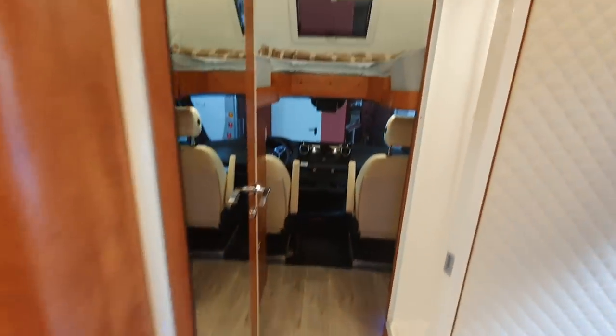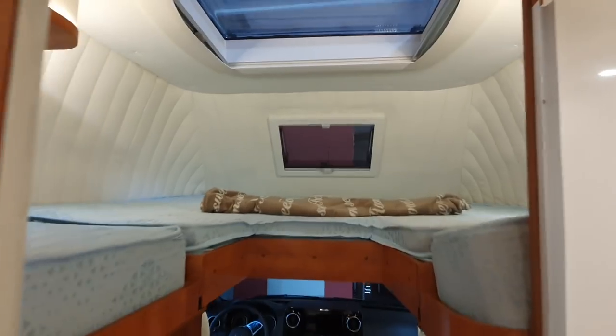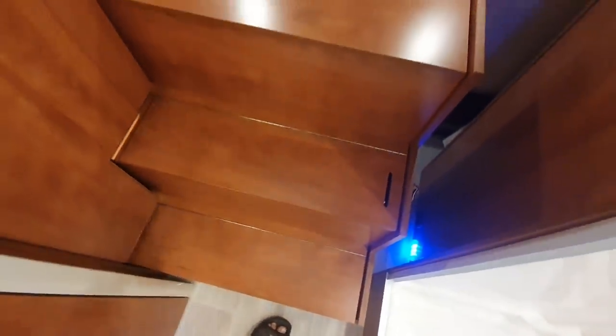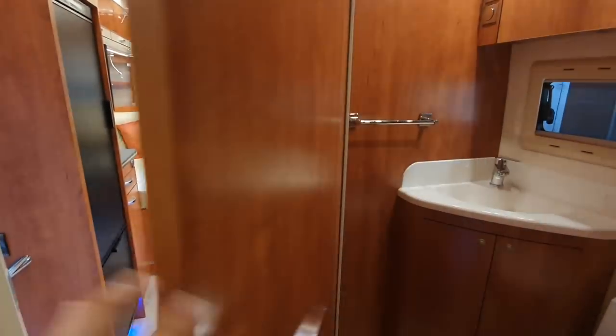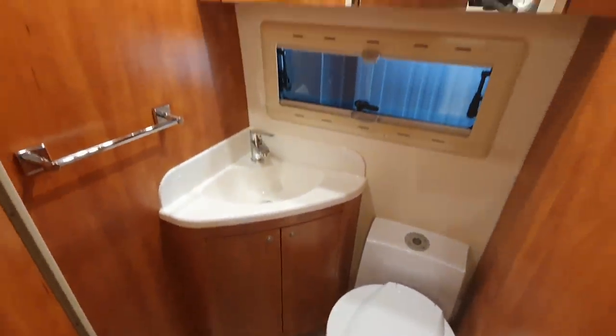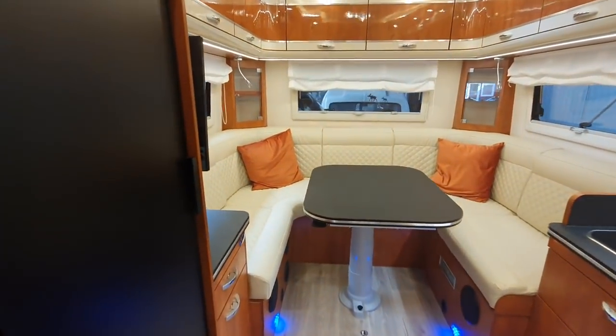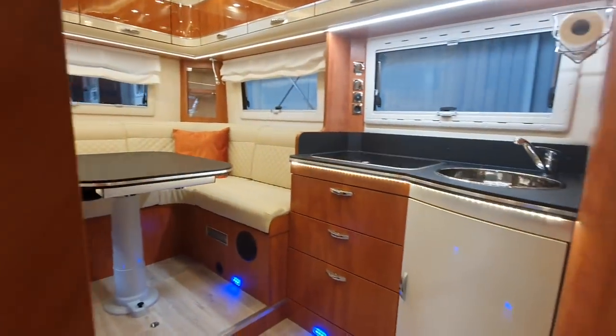Up front there's a bed up here, and two steps pull out to allow you to get into it. There's also the shower and on the other side the toilet. An extra bed at the back can be made from the seating group, so it could sleep four if it came to it.